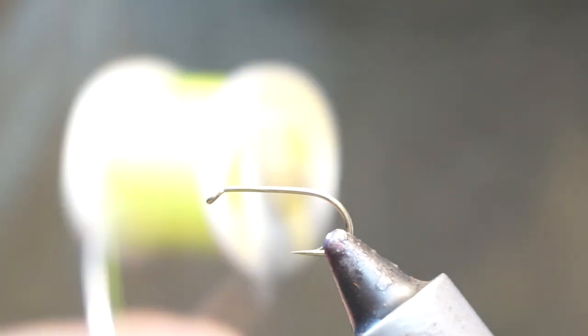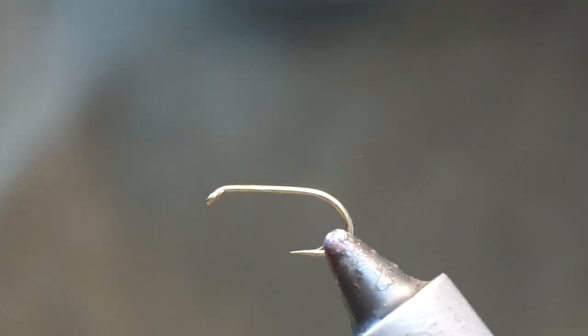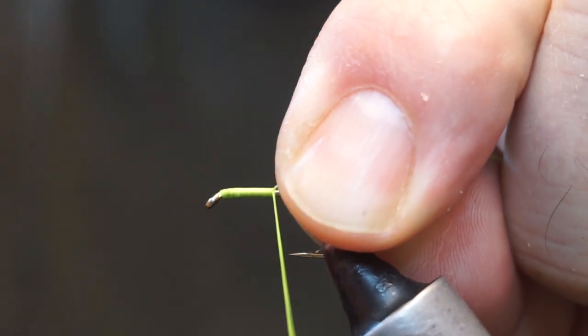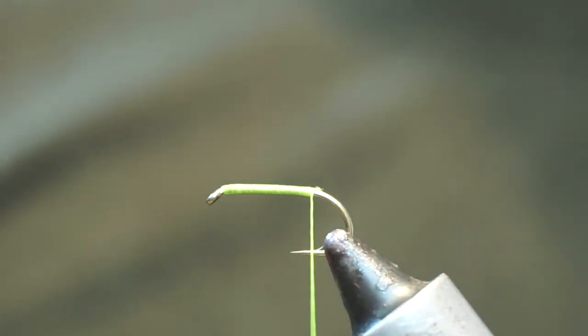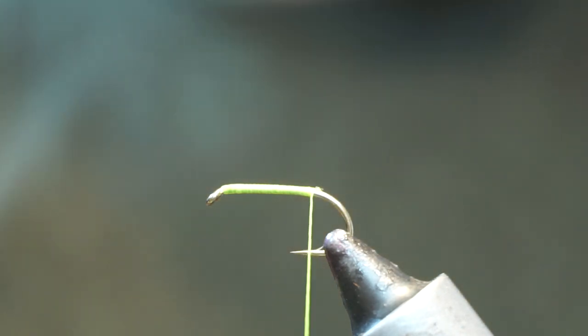I'm using an ultra thread in chartreuse — this is the 140. We'll add that onto our shank. It's a really simple fly, there's very little to it. Take that down the flat of the shank and break it off.